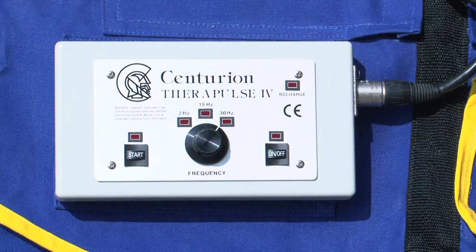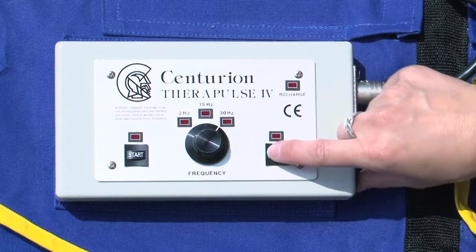The controller is equipped with an on-off button, a start button, and three frequency settings. To start a session, activate the controller by depressing the on-off switch.